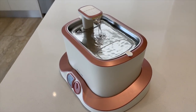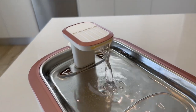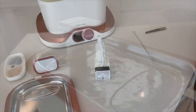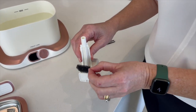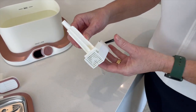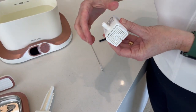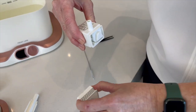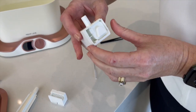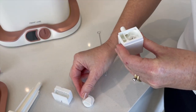In addition to regularly cleaning the water tank and stainless steel tray, it's also important to replace the filter and high density sponge every two weeks, as well as cleaning the pump. To do this, remove the black high density sponge and firmly pull the funnel apart from the water pump. You then disassemble the pump by first removing the pump cover, then removing the impeller cap, and finally use the end loop of the cleaning brush to remove the impeller.